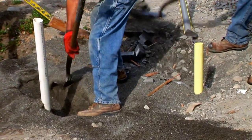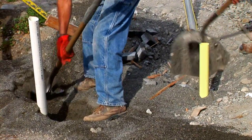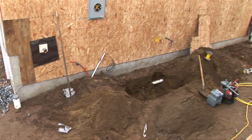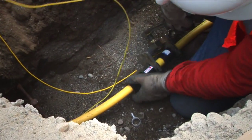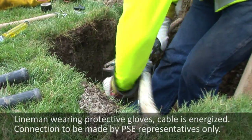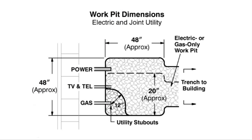At each end of the trench, a work pit must be provided: one near the property line at the stubs, and another at the house service entrance side of the trench. The work pit gives gas and electric crews adequate space to safely operate tools necessary for permanent connections. The minimum work pit dimensions for a combined gas and electric service is four feet by four feet.